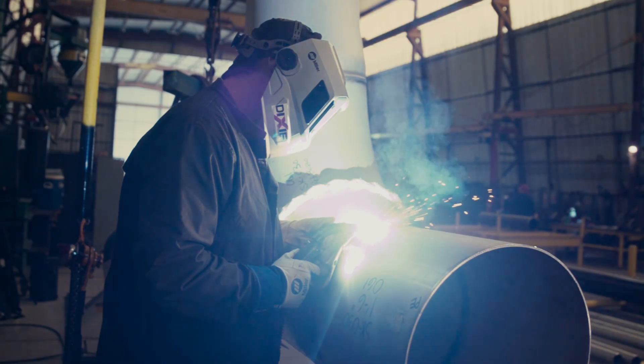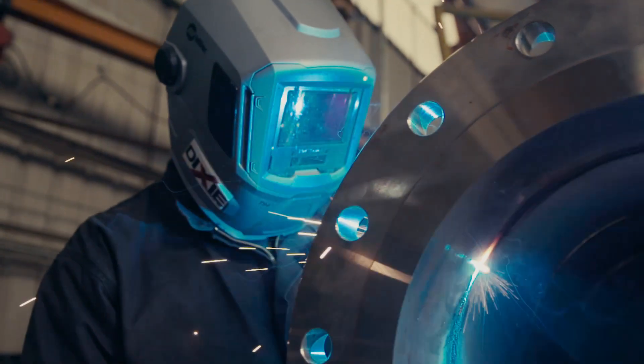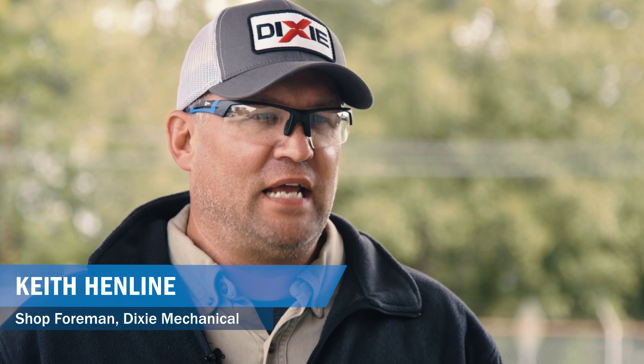On this piece you've got a TIG root — one of these welds may take an hour to TIG that root. With RMD you're looking at 10 minutes or less, a lot faster, and the quality is just as good if not better. I can't emphasize how fast this is — it takes about a third of the time with RMD on stainless than it did with TIG.